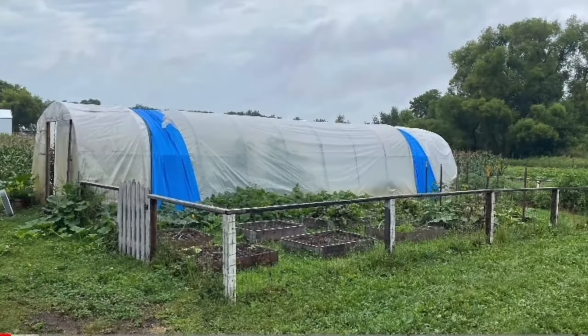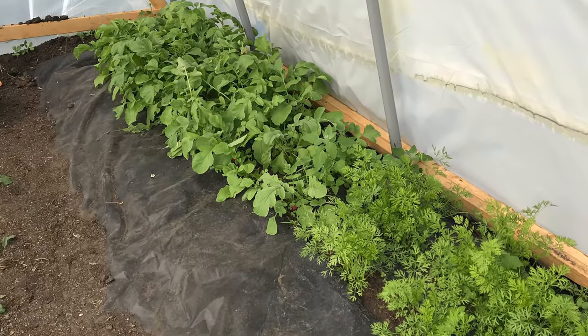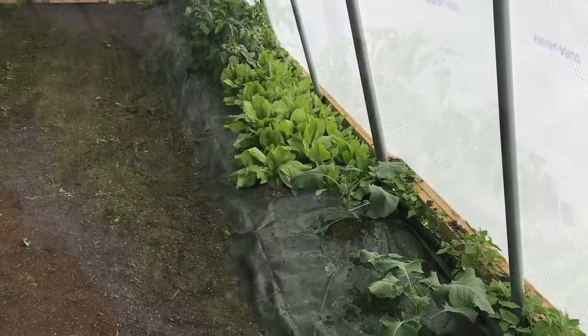The original greenhouse was 12 feet wide by 40 feet long, and we wrapped it in poly and basically made the center a walkway with plants on both sides. It worked fantastic. But the year prior to that, we did everything outside.